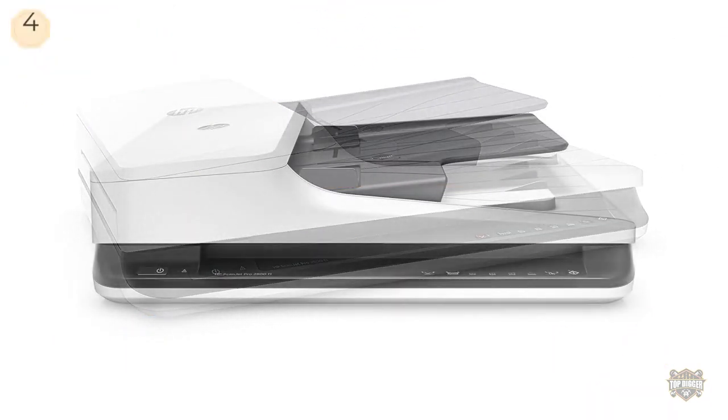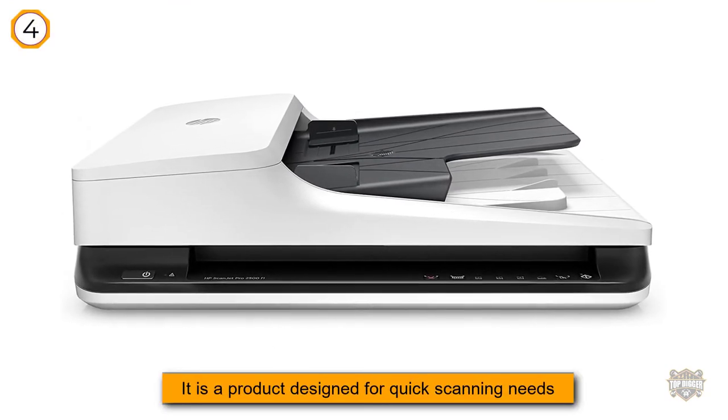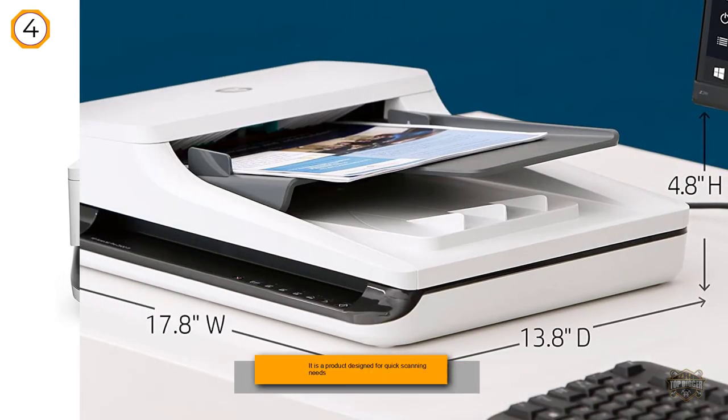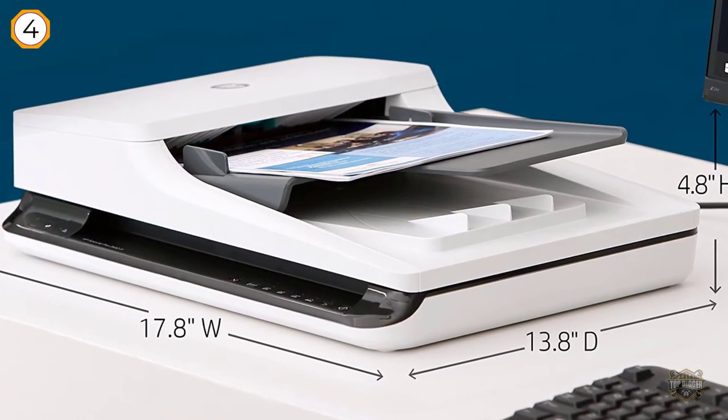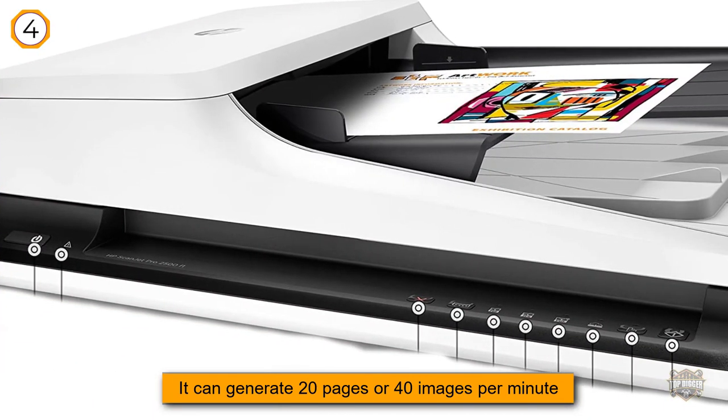Number four: HP ScanJet Pro 2500 F1 flatbed OCR scanner. It is designed for quick scanning needs, as it can generate 20 pages or 40 images per minute and produce up to 1500 pages with a single pass per day. You can even activate two-sided scanning of pages.